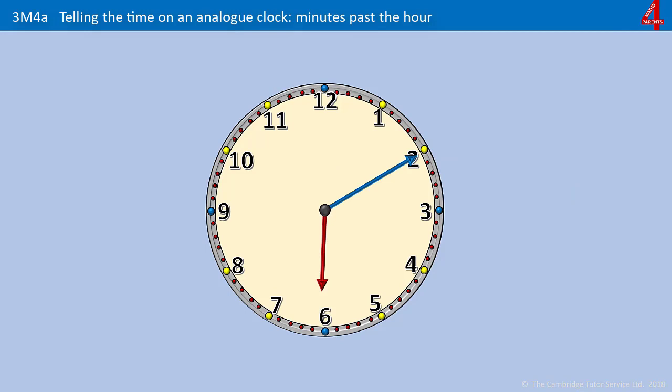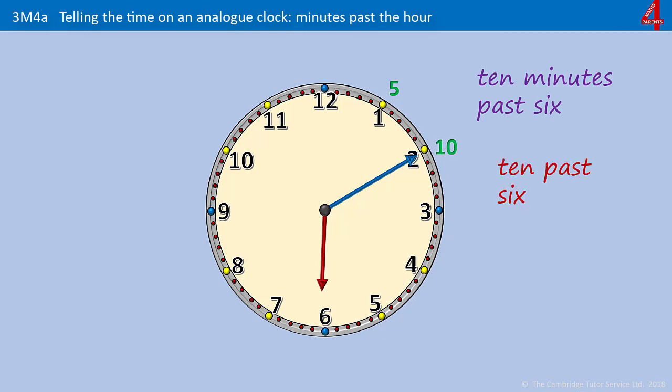Pause the video and have a go at this one. It's 10 past something, and the hour hand is pointing just past the 6 — 10 minutes past 6. Or 10 past 6. Or 6:10.